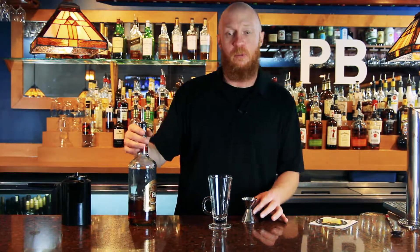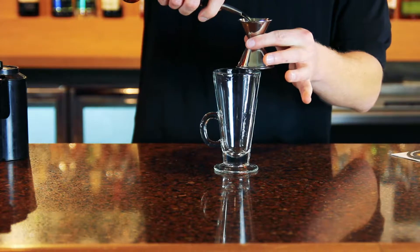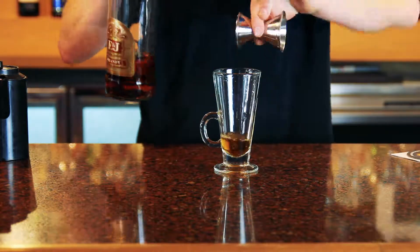First we start off with one ounce of brandy. I'm going to use E&J because everybody knows alcohol kills bacteria. We put that right into the bottom of the glass.